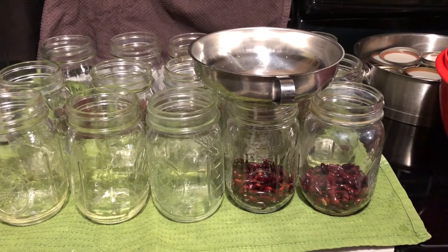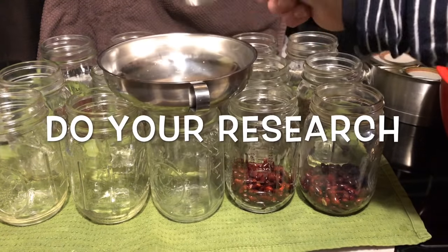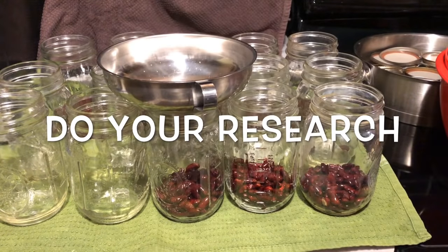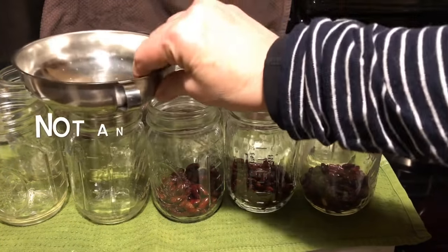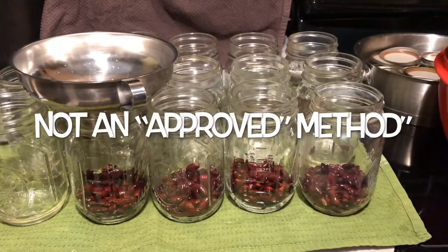This is the no-soak method — I am not soaking my beans. I would encourage you to do your research because the powers that be say you should soak your beans. The no-soak method works for me and it's really the only method I want to use.